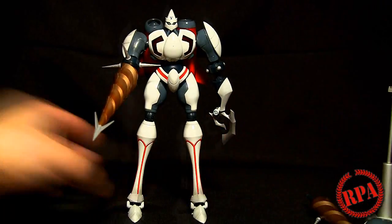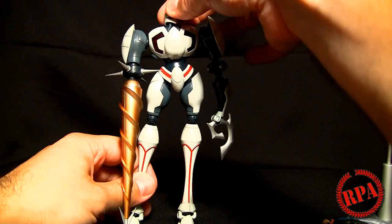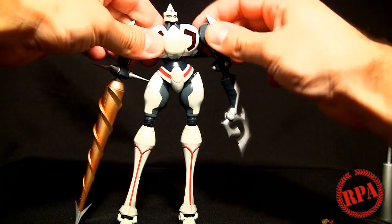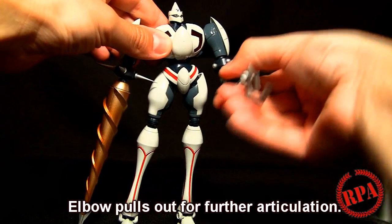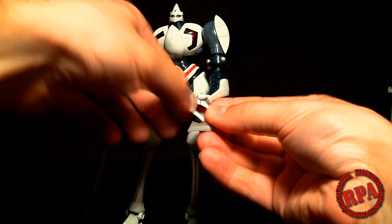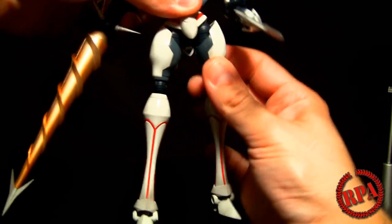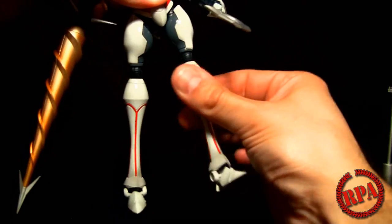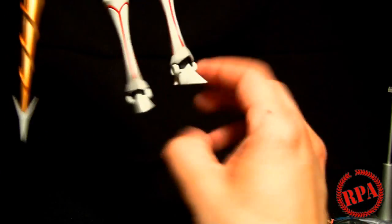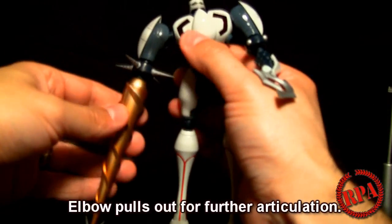Loads of die cast. For articulation, we've got the head with very basic movement. The shoulders have very nice ratchets. We also have the elbows — no ratchets — this spins around. The claw opens up and closes. There's no waist, but you do have hips, and you've got knees with swivels at the knees. Then the ankles which are just up and down, not side to side — no wide stances, just back and forth.